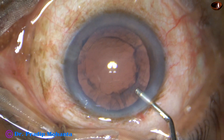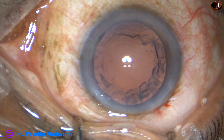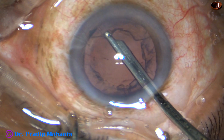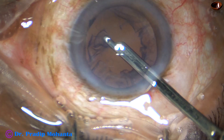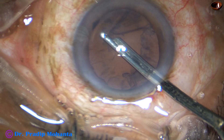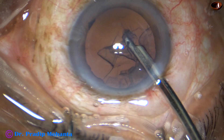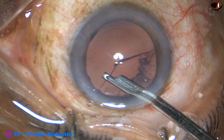As soon as I inject Visco, I can see the anterior part of the cortex going into the equator and again coming back over the posterior capsule. I can see the gap between the anterior capsular rim and the posterior capsule.